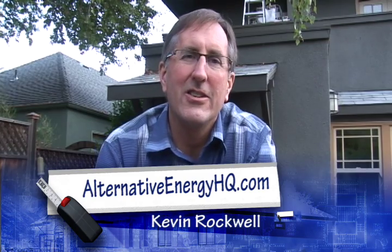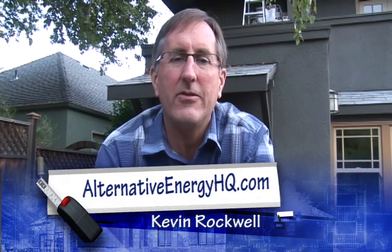Hi there, this is Kevin Rockwell with Alternative Energy HQ with another video update on our solar panel system installation that SolarCity is doing on our residential home. It's been a long time coming and it's nice to be having some progress.